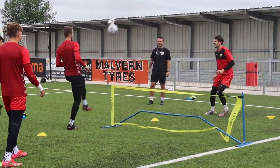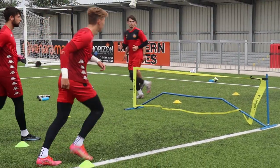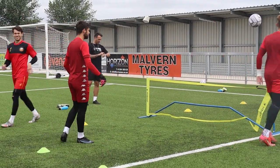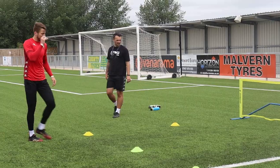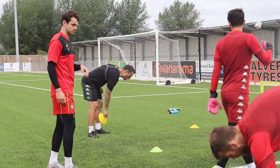Still in! Come on! Ten more seconds and then we're done! Finish there! Go for a little jog, box to box!